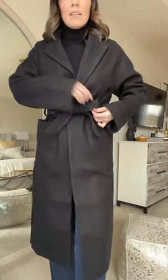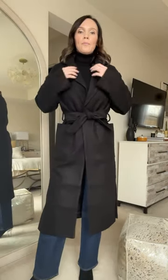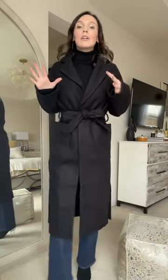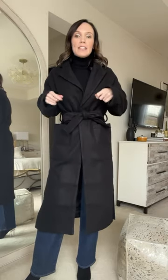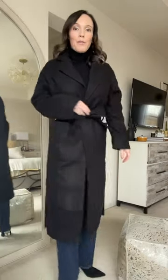Nudge it a bit, fix it, tweak it as you need to. But it is just as simple as tying a regular knot — just that simple going under and around versus over, and you can get this cute little bow for your coat.